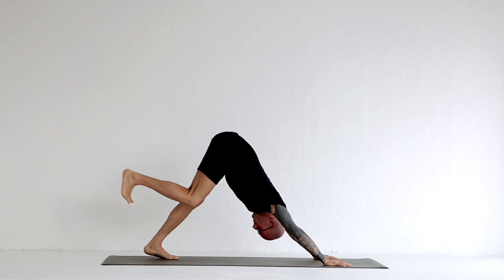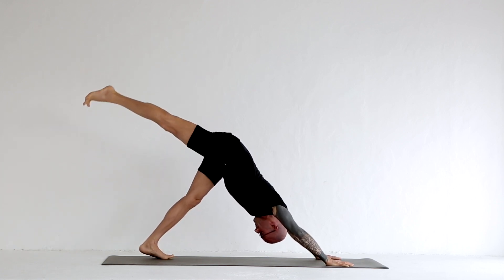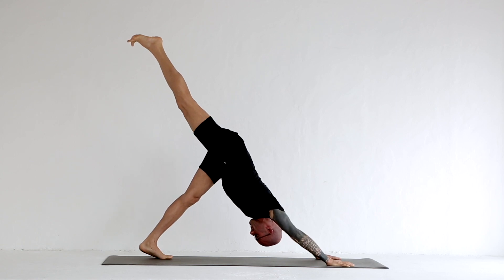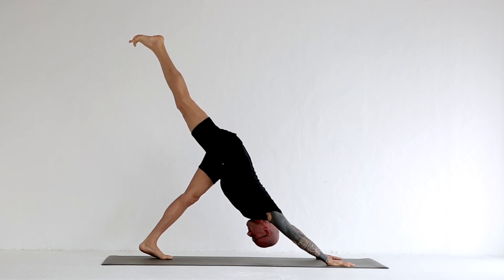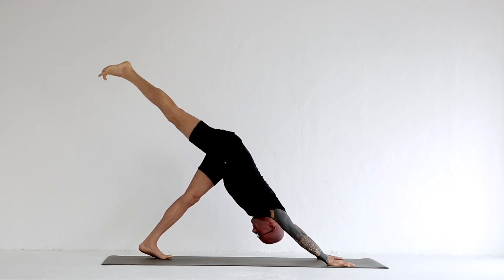Pressing the ball of that right foot back towards the back wall and lifting the leg up only as far as you can feel that the right hip won't be compromised to open. On the way down, keep the force going through the ball of that foot as you lower the leg back down to the yoga mat.